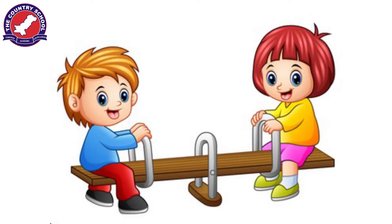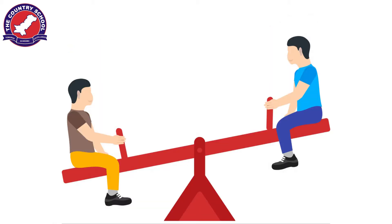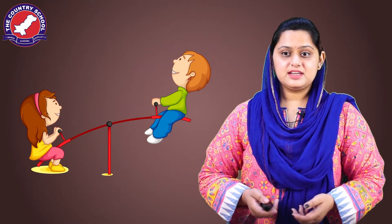The most common example that you have seen is a see-saw — you played a lot on it in the grounds. Basically, you and your friend sit on both corners of the see-saw. If your weights are equal or almost the same, then you may enjoy the ride. But if the weight of your friend is more than yours, you will get stuck in the air. Then you will shift yourself backward to get yourself down.